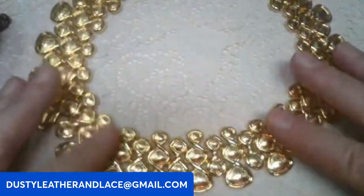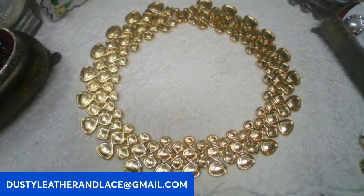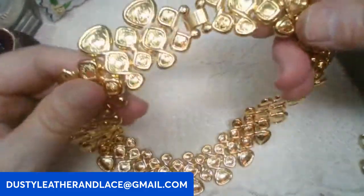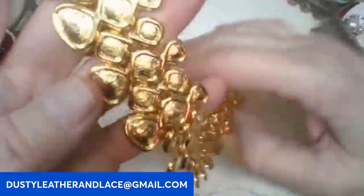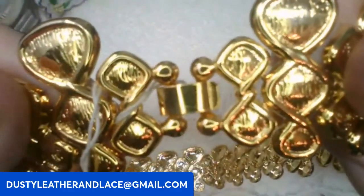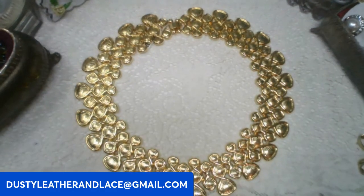Hit that thumbs up for us guys, thank you so much for tuning in. We're doing keywords again. First, I've got this gold tone chunky collar necklace. It's new old stock, probably from about the 70s, it's a fashion piece and still has its tag on it. Here's the clasp, and we're going to say gold tone collar at 15 dollars on this one.